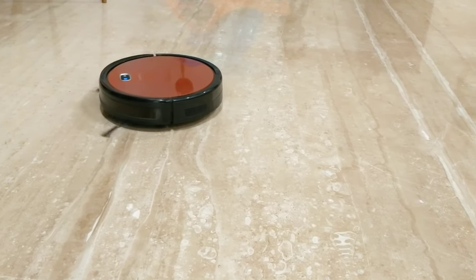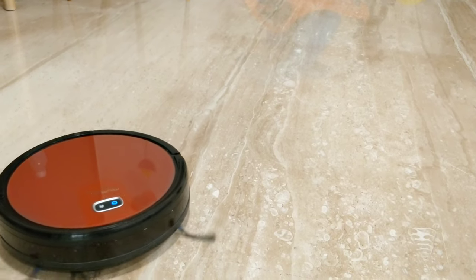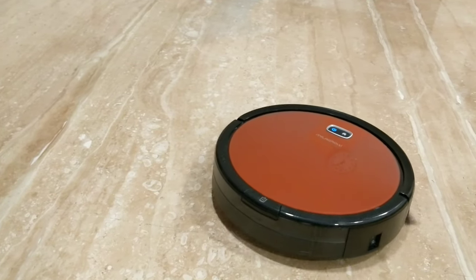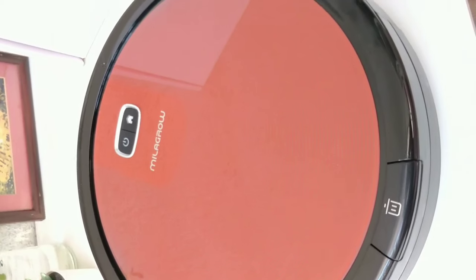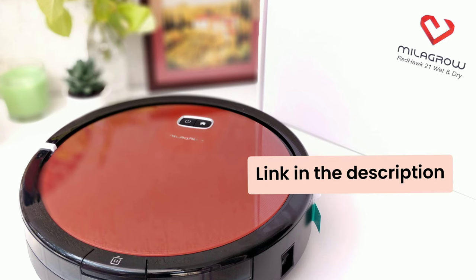The Redhawk 21 is Milagro Human Tech's base model, which comes with a mopping feature. Today, you will get it for approximately ₹21,000 to ₹22,000. With this, you get a one-year warranty on the robot and a five-year warranty on the suction motor. I will put the link in the description box if you want to check it out.